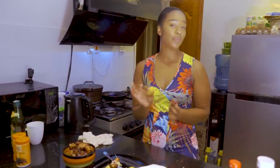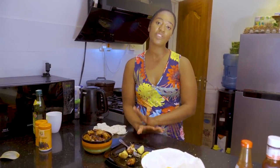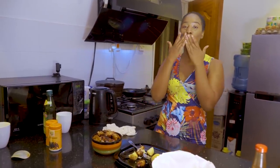So anyway guys, that's about it. Try this recipe at home and let me know how it goes. Without any further ado, I'm going to wrap up this video — remember guys to stay safe, we need each other. I love you all, bye! See you in my next vlog, and don't forget to hit the subscribe button!